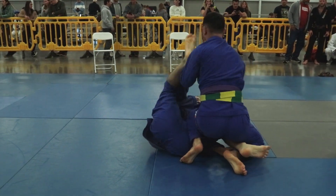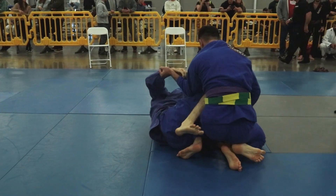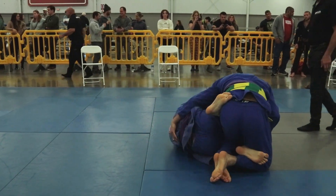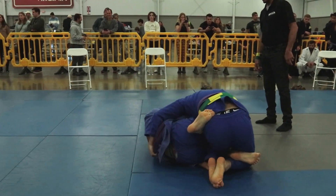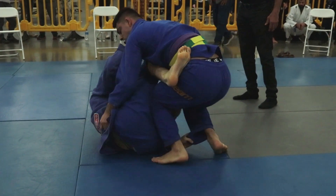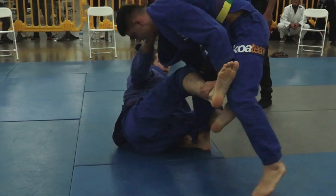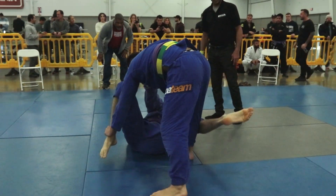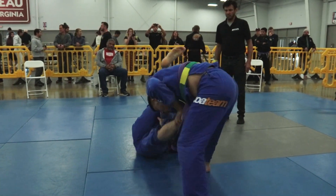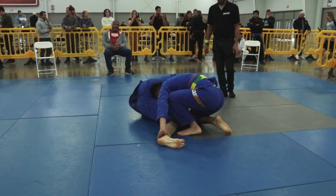William is switching his grips down to the pants. Brandon cleared his lapel grip, but William is able to get it back. Those two lapel grips are going to be important for William moving forward, especially if Brandon keeps his legs out of the picture. He can still set up X sweeps or De La Riva, De La X sweeps using those two grips alone, as long as he can start to get his legs in underneath.